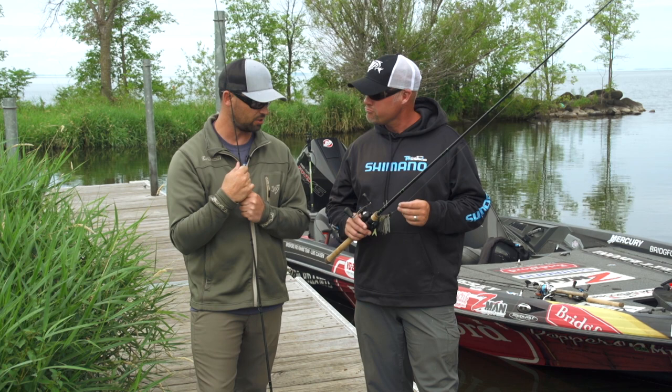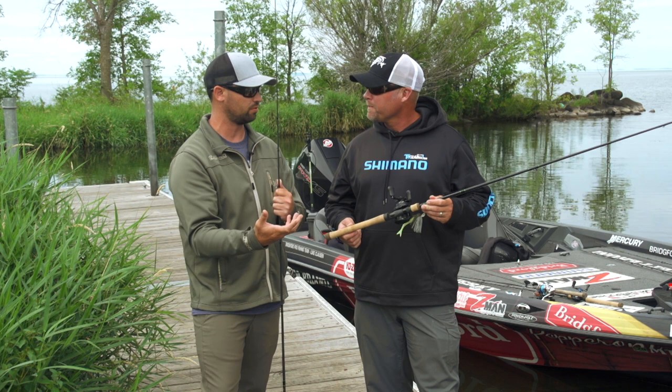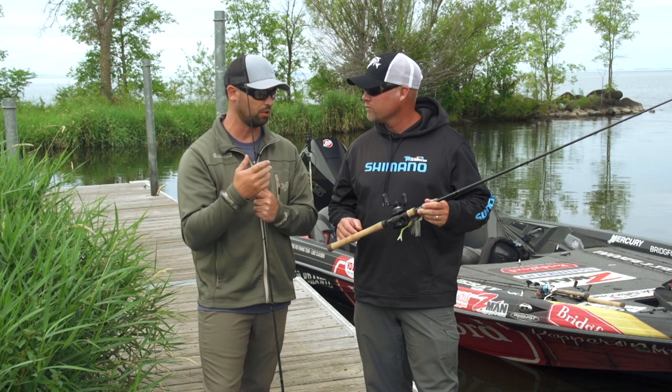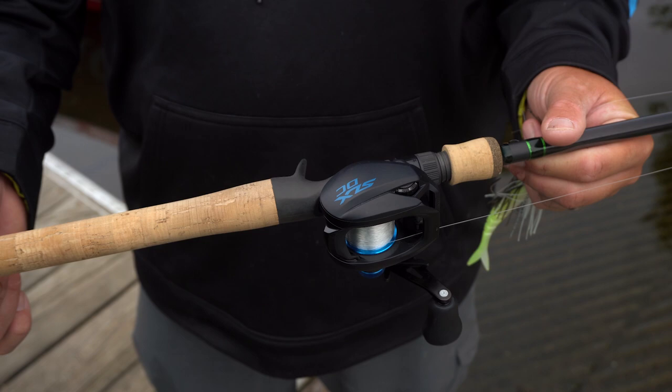One more key feature to mention on all the IMX Pros: it's not a split grip, but the mid section is minimized, giving you that minimized feeling while still maintaining the full grip feel. It's a little bit more comfortable, and there's less material in there, which helps the swing rate as well.